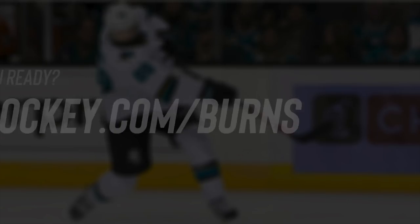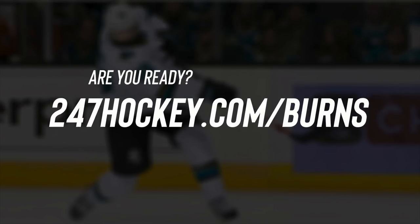If you want to access that challenge right now for free, click right on my face — it's going to take you right to that free Brent Burns challenge. You're going to love this free challenge. Let's go.